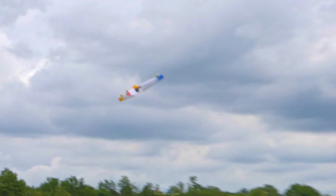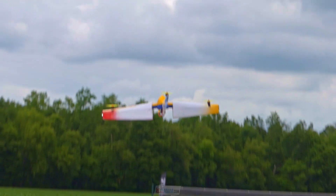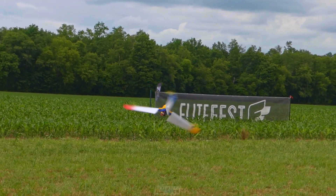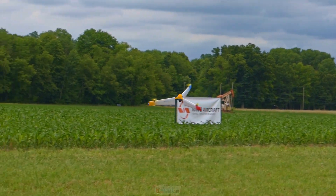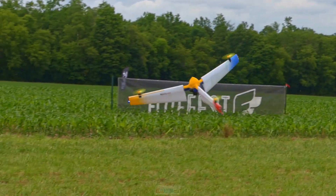I'll spin it again for you — okay, see if I can get it. It got caught in the wind so I can't really correct for it. Gonna spin. That's cool, man — that's definitely something I've thought about building but never really had any idea how to do it.